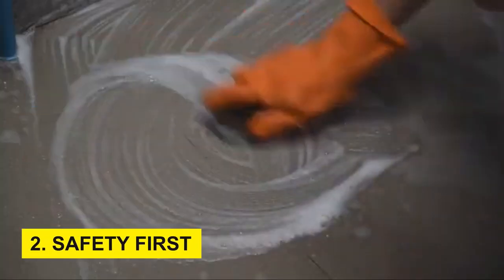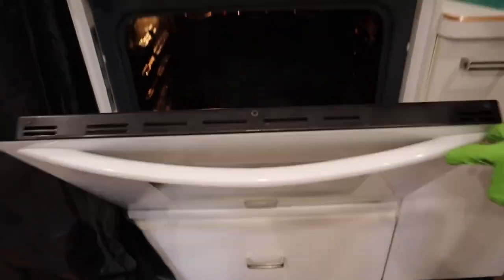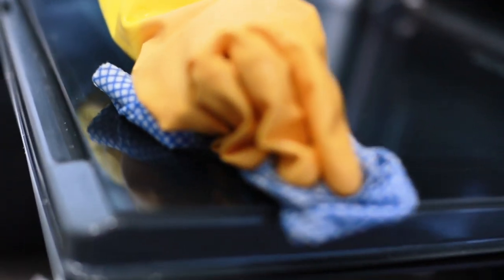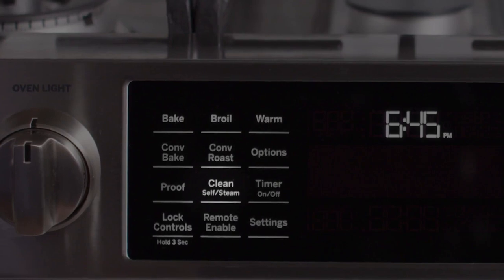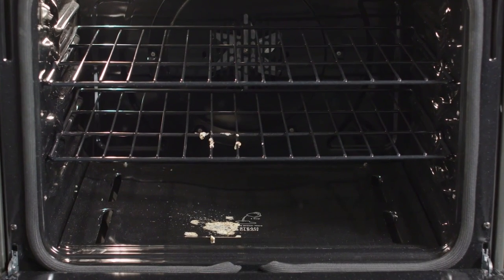Step 2: Safety first. Cleaning an oven involves dealing with potential chemical residues and high temperatures. Prioritize your safety by wearing gloves and a face mask to shield against fumes. Ensure the oven is turned off, unplugged, and completely cooled down before initiating the cleaning process.